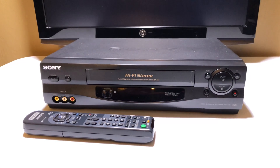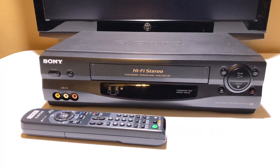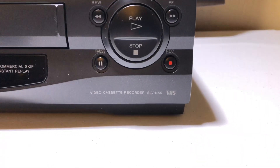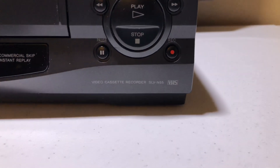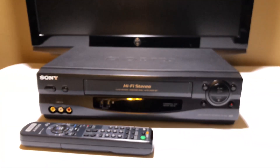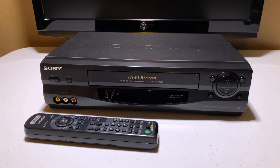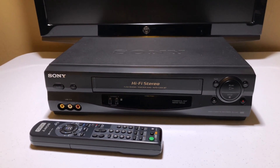This VCR barely needs an introduction, folks. It is the Cadillac of Sony VCRs — the Sony VHS model SLV-N55, or the N55 as I like to call it. This is the VCR that keeps on giving. When I come across these, I can resell them to you folks, and everyone wins. You get a great VCR, and I make a little tiny bit of profit.